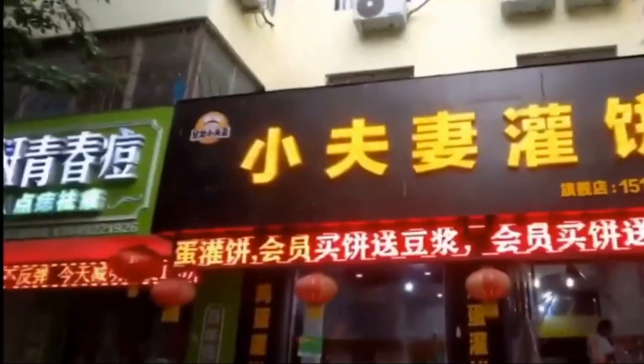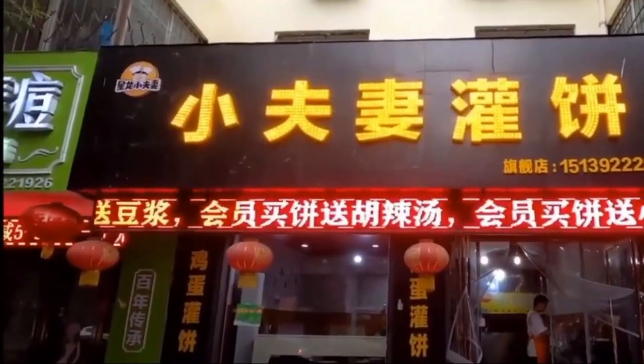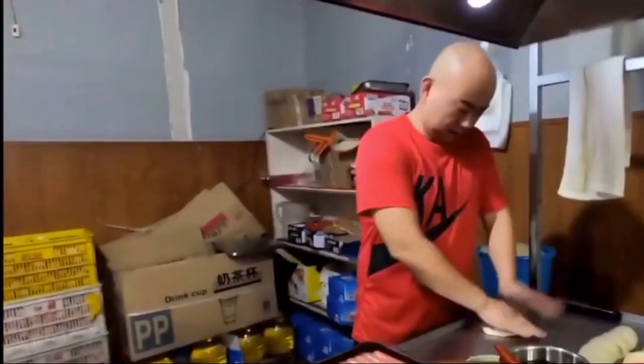Hi, welcome back to my channel. We are uploading Chinese food videos. We are going to a restaurant here. We are going to make a Chinese version of egg parotta.